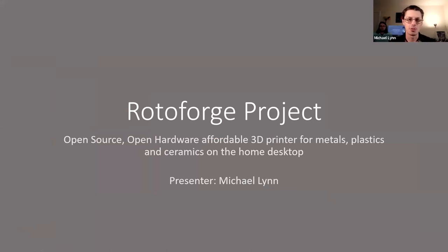So I don't know how many of you are familiar with the Roto-Forge project — probably not too many. What we're doing with the Roto-Forge project is building an open source, open hardware, affordable 3D printer for metals, plastics, and ceramics on the home desktop, at least aspirationally. At the moment, we're mostly focused on printing metals and plastics using a method called friction extrusion, which essentially uses very fast rubbing action against the surface of a wire or plastic filament to produce the heat required to make the material flowable.